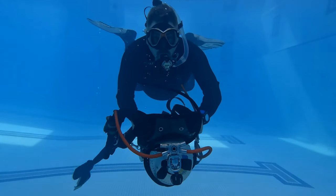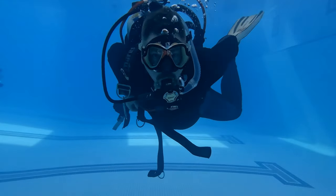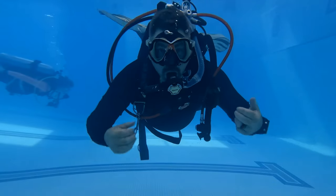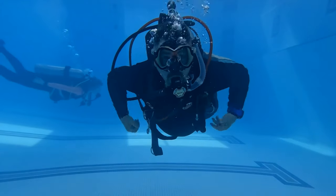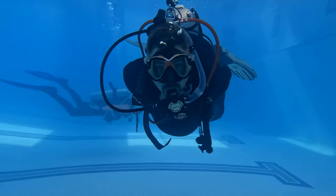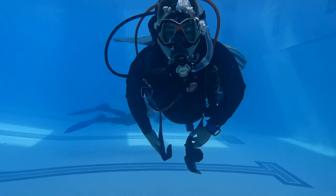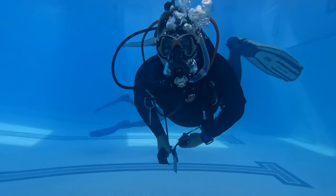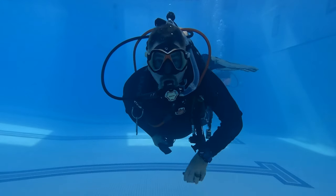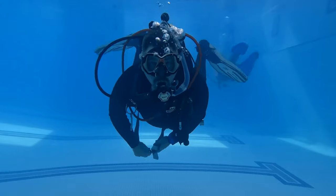Once we have it off, we can do whatever repairs we need or adjust any piece of equipment. Then we put our BCD system back on. Once it's on, we just want to take our time, make sure we get everything strapped up the way it was, get all the buckles put back into place, and get everything adjusted where it needs to be. You can do this skill on the bottom if you need to, but a good way to practice is neutral buoyancy — showing that you can manipulate your body even without your equipment on, simply by practicing.